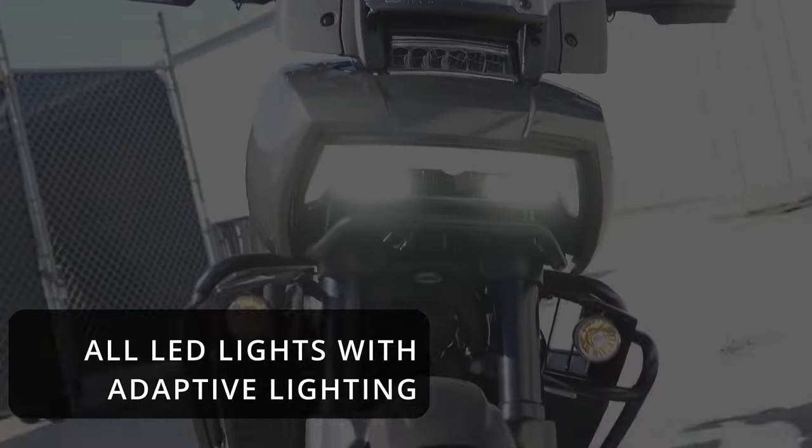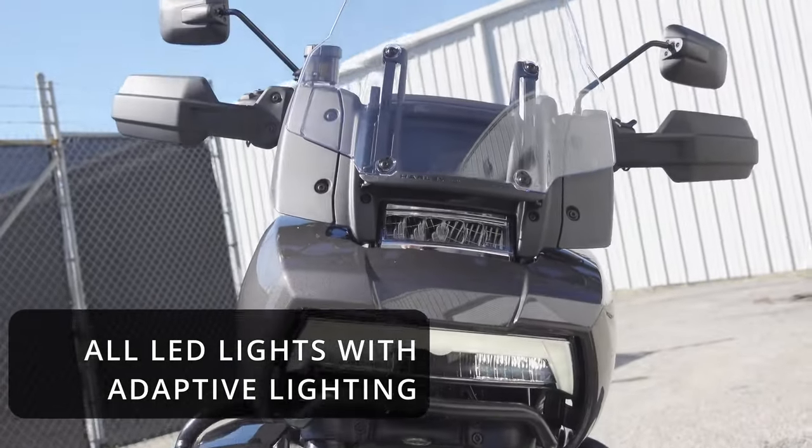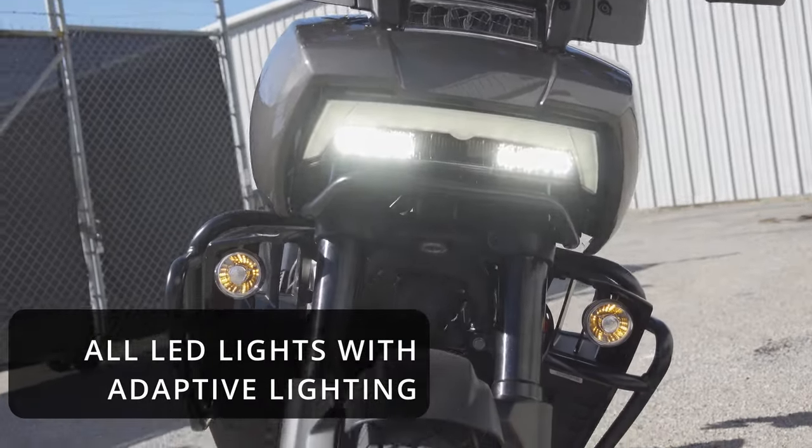Hello and welcome to SoulFuel. This is John, and today we're outside Pensacola Harley-Davidson looking at the 2023 Harley-Davidson Pan-America.